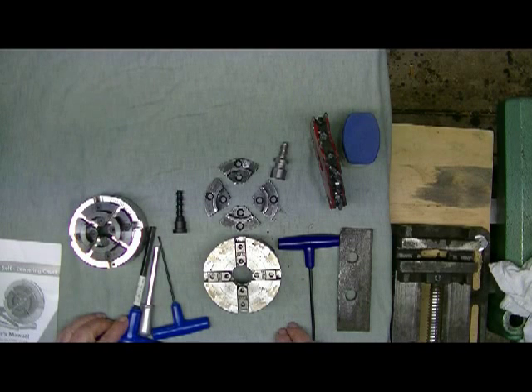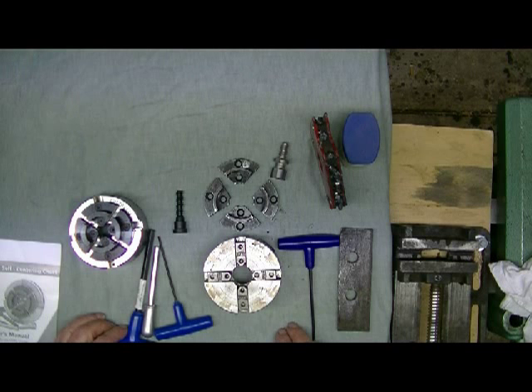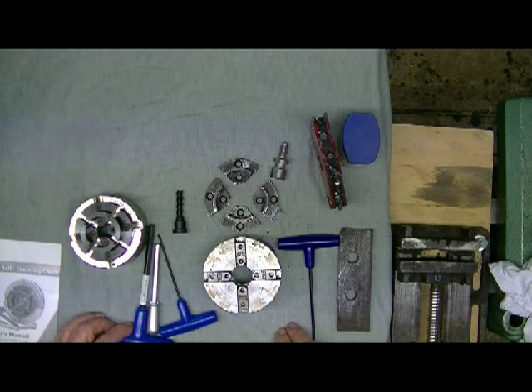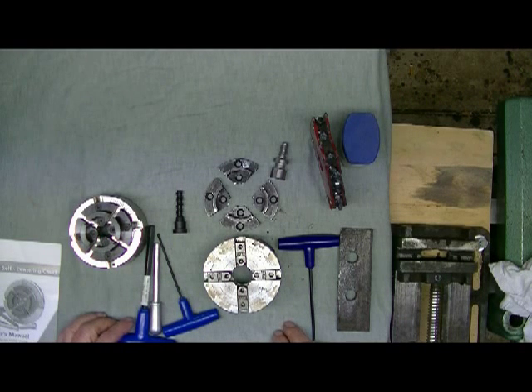G'day, this video is on assembling the chuck out of the box. First off I'd like to thank the numerous people that gave me ideas on how to do this video and to improve it - they included professional woodturners, arty-farty woodturners, beginners, retailers, and in one case somebody that knows nothing at all about woodturning. So I got some good ideas from all of you, thank you very much.